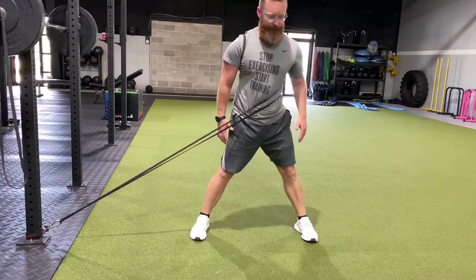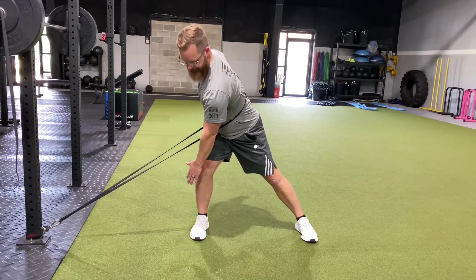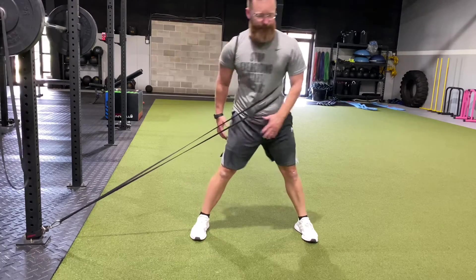The band is going to help us rotate into it and shift into that hip, and then we're going to drive out against the band.